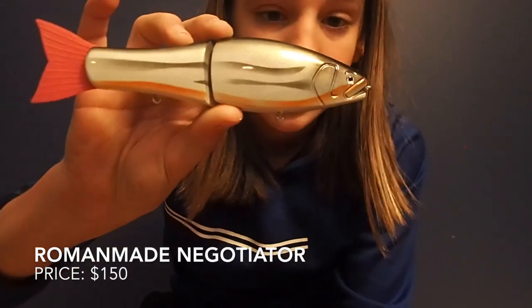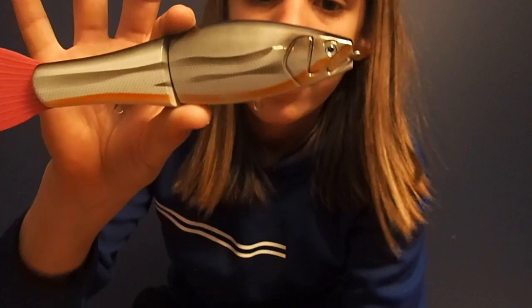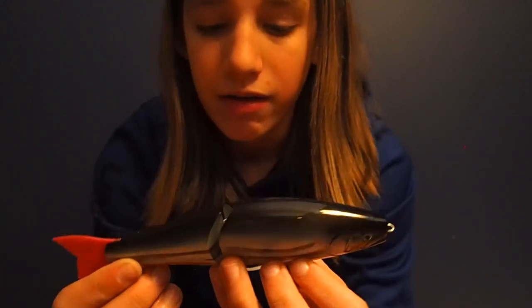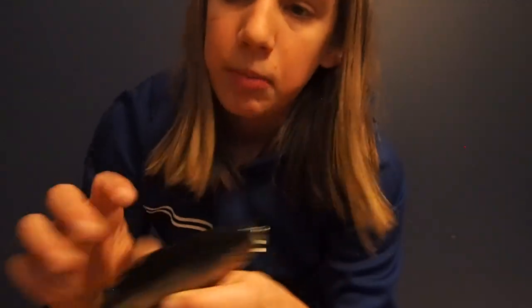My last swim bait, which is my favorite, is the Roman Made Negotiator. This comes straight from Japan — it's a very famous lure. One of the biggest bass in the world was caught on the bigger version called the Mother. This is the seven inch version and the patterns on it are crazy — all the gills and everything are all hand done. It's just an amazing bait, all handmade. If you're looking to go large on a swim bait, I would definitely recommend this one as my top pick. That's my swim bait collection — I hope you guys enjoyed, see you in the next one!